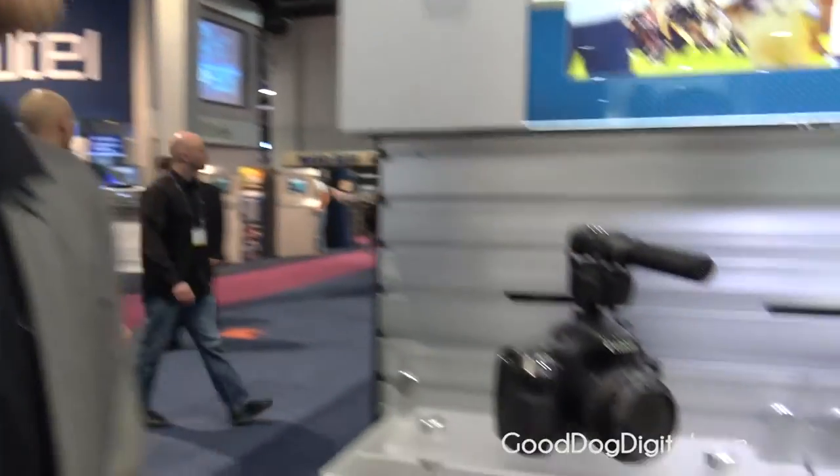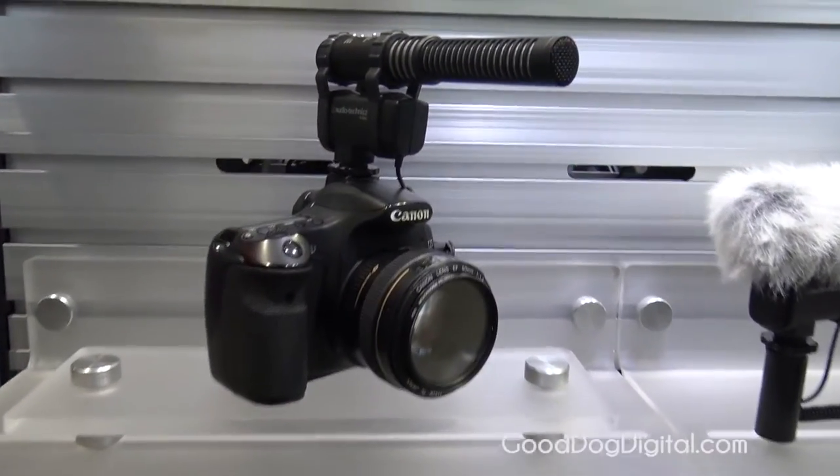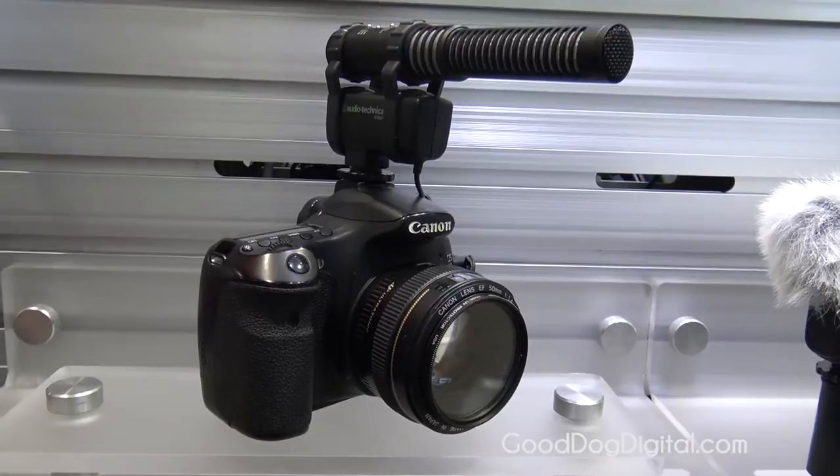Hi, I'm Brian with Audio-Technica. This is NAB 2015. Right here we've got our brand new AT-8024. This is our camera mount microphone for our DSLR cameras.